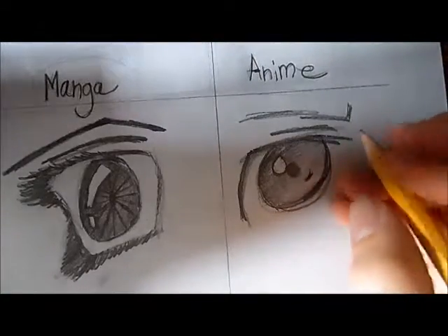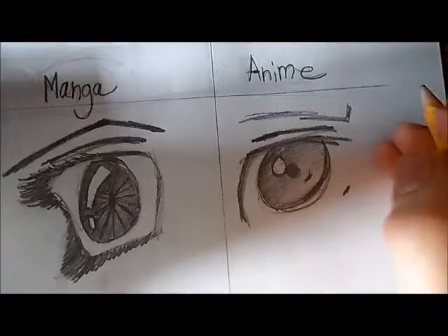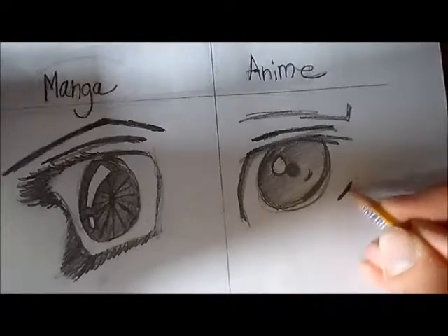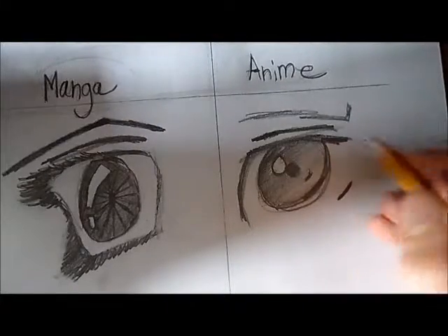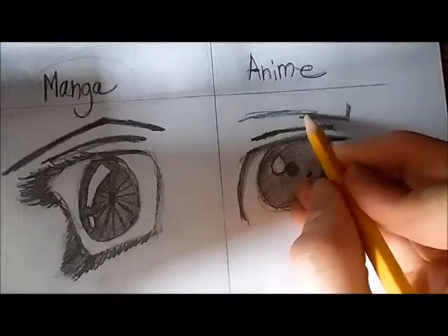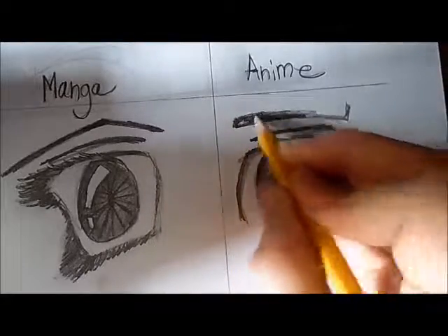I'm trying to rush because my camera battery is pretty low. Then again, put the crease of the retracted eyelid in there, make the bag underneath the eye a little bit thicker, and then thicken the eyebrow above.